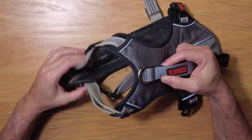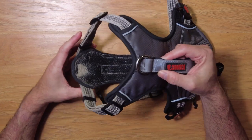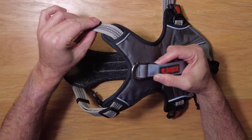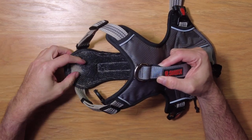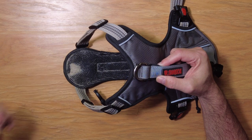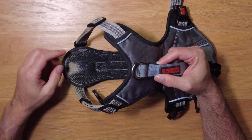On the front end, the dog's head goes through here — it is completely adjustable with a lot of adjustments available. The dog's head slips in there. You can see the dog hair on it — it's been very well used.